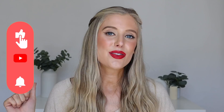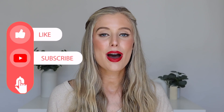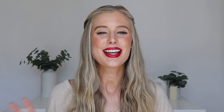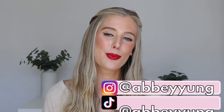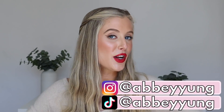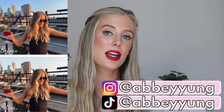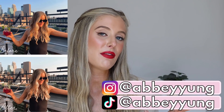Before we jump in, if you could give this video a thumbs up, subscribe to my channel if you haven't already, click on that notification bell, and drop a comment below letting me know how you like to wear your hair when it's extra dirty — that really helps support me with the YouTube algorithm. Don't forget to click on the description box below to get everything you need, like my social media handles, merch, Lightroom Preset Filters, discount codes, links, and timestamps.